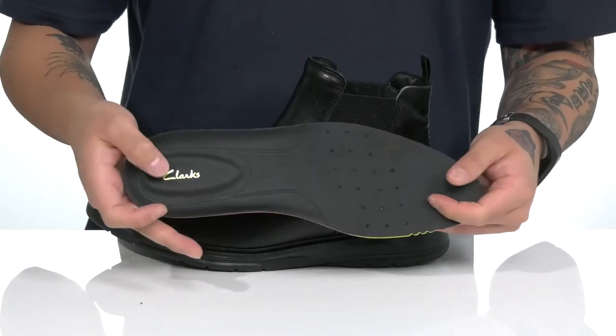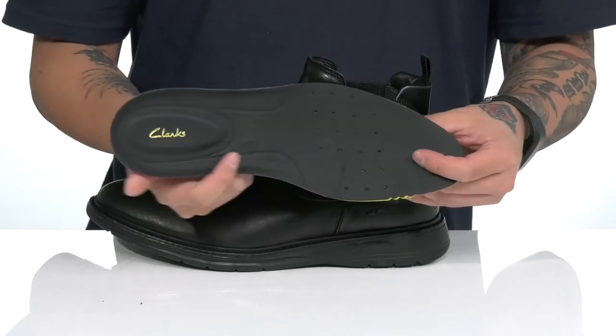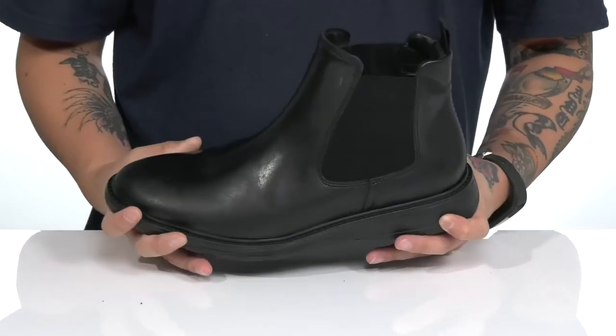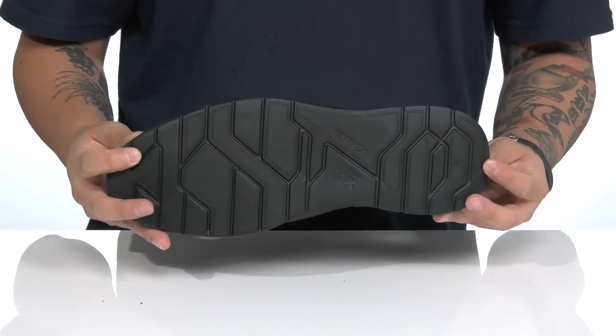A removable leather-covered cushioned footbed that features foam is going to help absorb shock and keep you comfortable with each and every step. There's added arch support, extra cushioning here at the heel, and perforated detailing for added breathability. That works well with the lightweight shock-absorbing foam on the midsole. The shoe itself has a sturdy build and sits on top of a textured synthetic outsole.